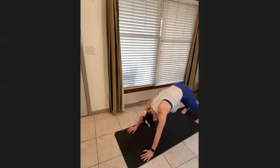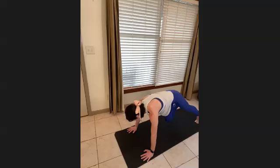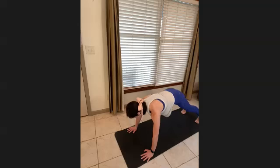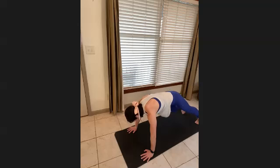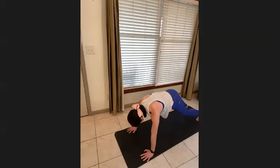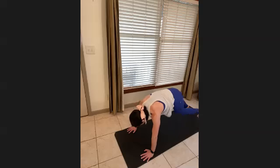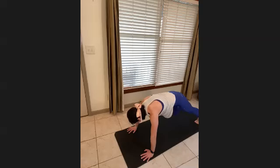Hold it here on the last one — nice and slow. Bring the right knee into the chest and back out, left knee in. Pressing the mat away from you, getting that cross-body connection. Six, five, four, three, two — stand the knees back, taking that big stretch.